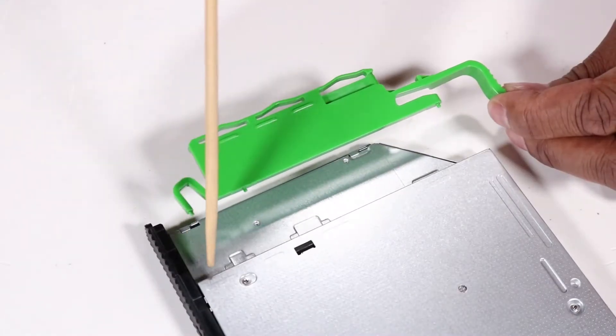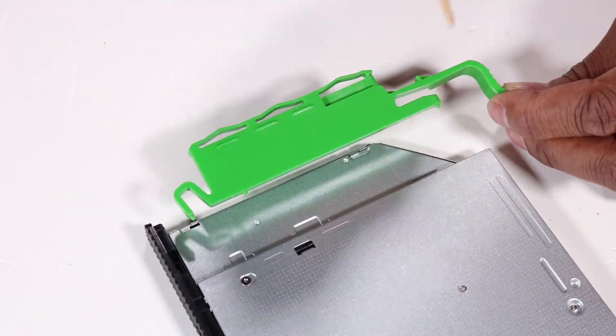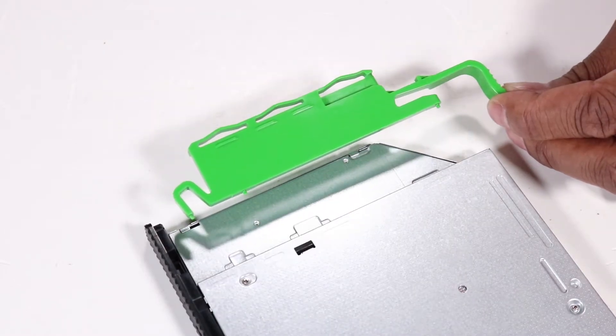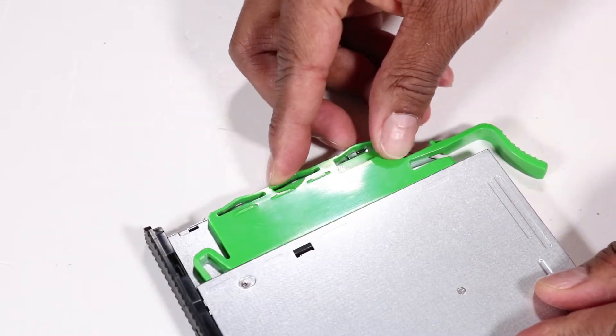There are two small pins on the green drive release latch that fit into two small holes on the side of the optical drive. Press the latch pins into their holes to secure the latch to the new optical drive.